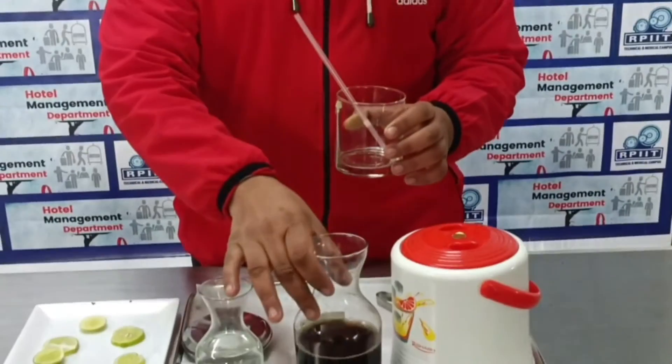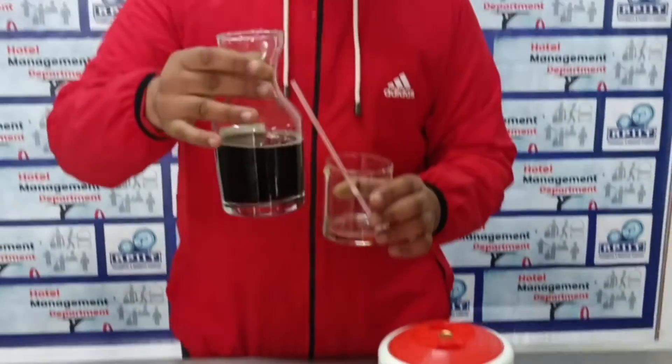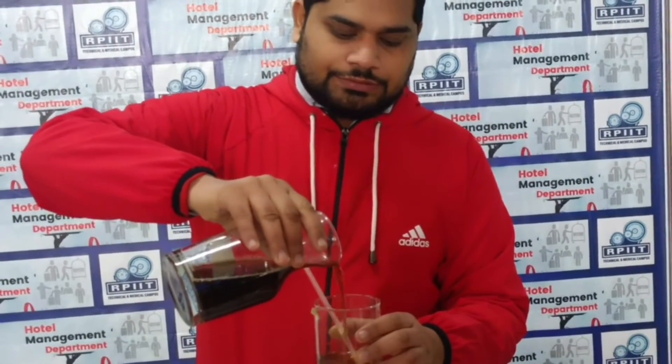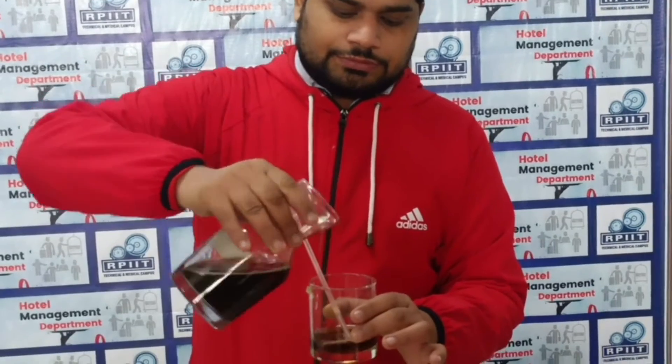Now, basically, we make a peg. How do we make a peg and how do we serve to the guest? We take 30 or 60 ml according to the measurement, or we ask the guest whether they are taking a 30 ml or 60 ml peg.